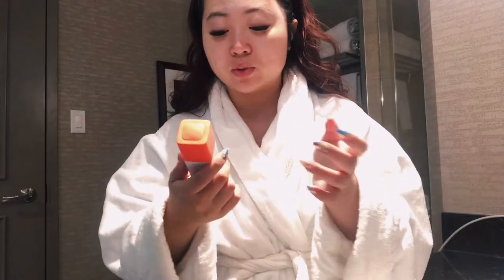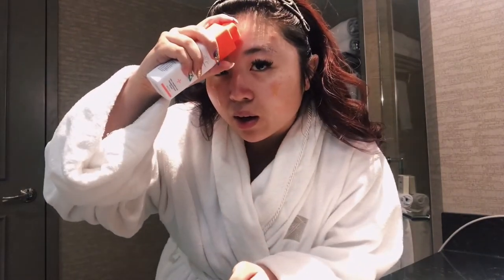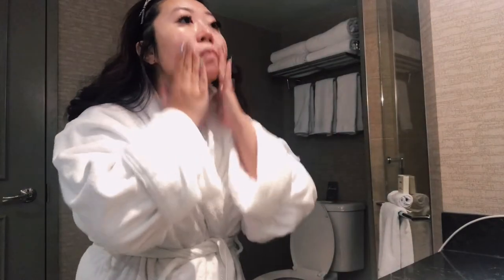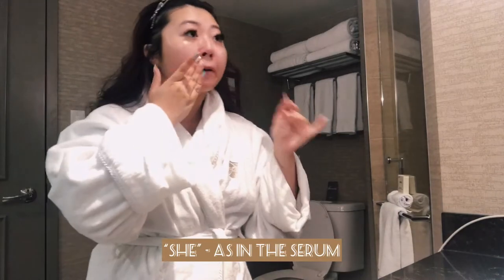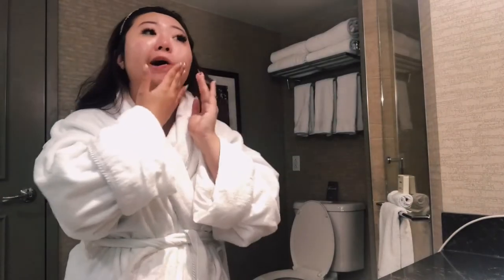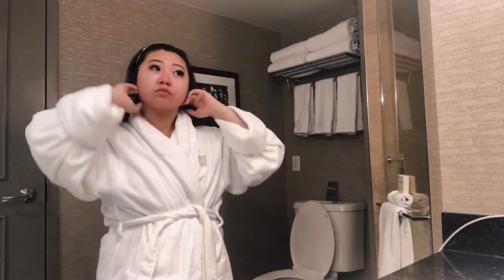The second thing I like to use afterwards is a serum. This is the C-Firma Day Serum by Drunk Elephant. I just squirt it on my face because that way I don't waste any product, and you can distribute it to all areas of the face as desired. She's a bougie purchase — I feel like it's expensive, but when I stopped using it and tried to find other substitutes, it wasn't the same. So this is me just sticking with it and rubbing it all into my skin.